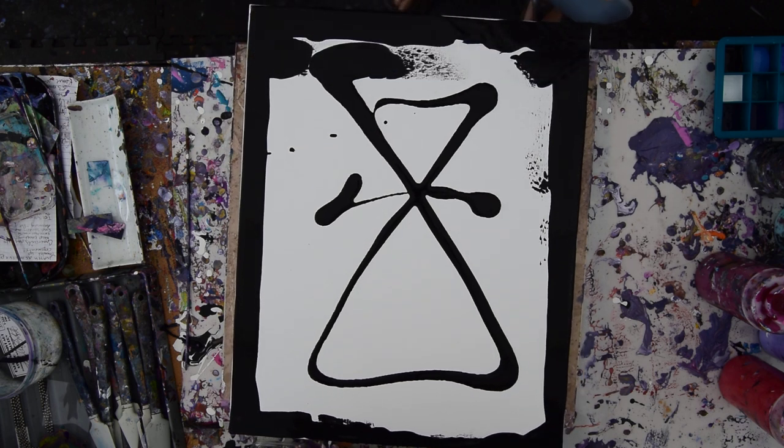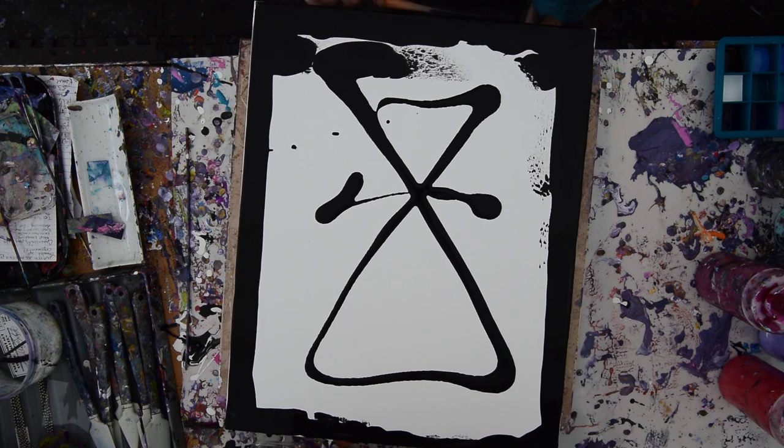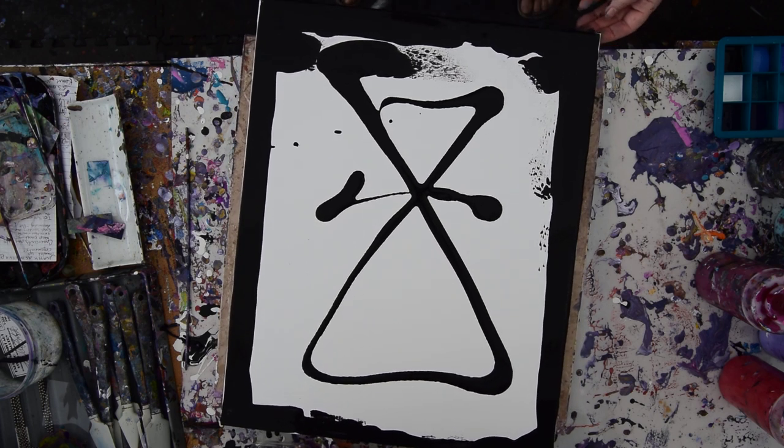And then I can run my finger along it, or the spatula in this case. Hopefully I don't have so much that it's going to drip everywhere — and it kind of looks like I do.